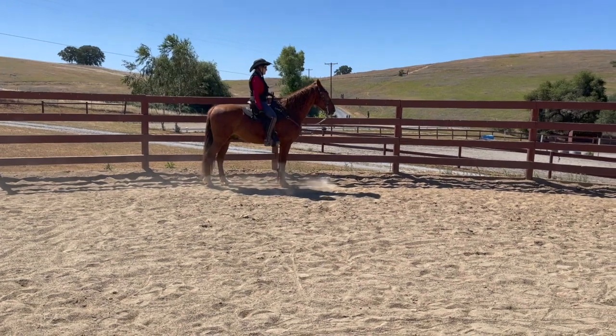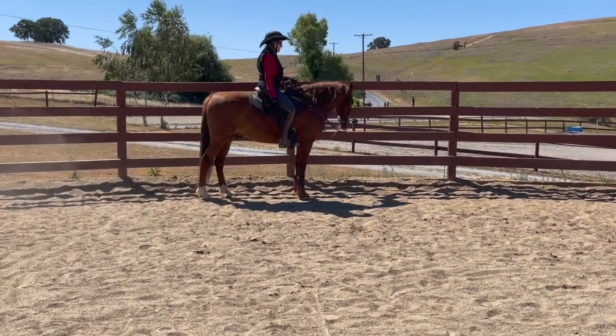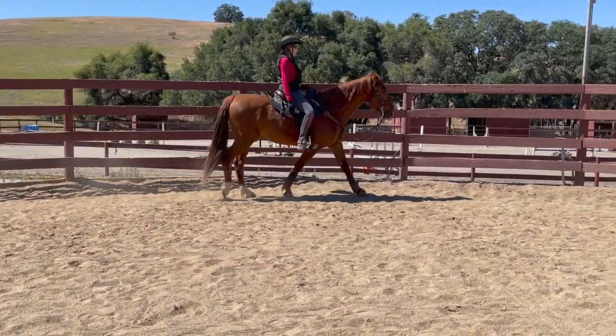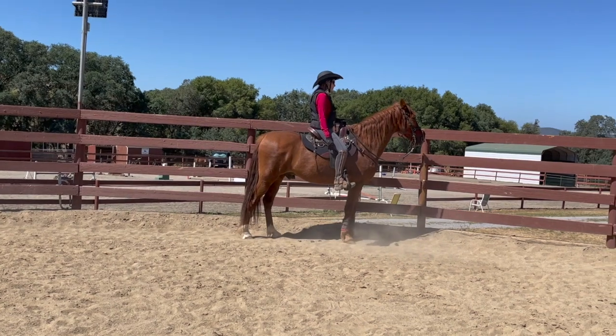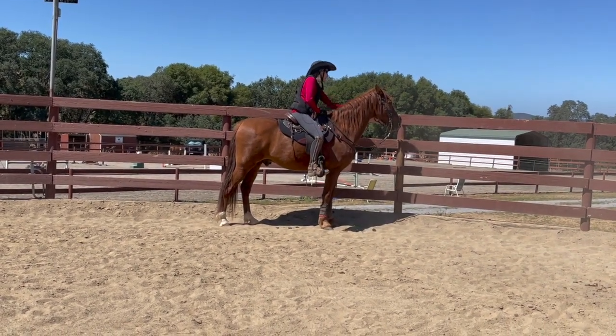He's practicing the one-rein stop but he's actually stopping without it — that's really good. Good boy, buddy. So every time he does it right, just make a little fuss so he knows he did a good job.